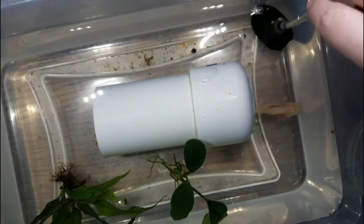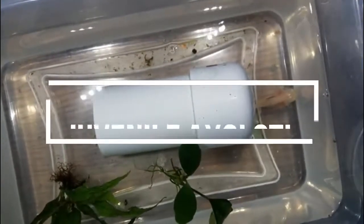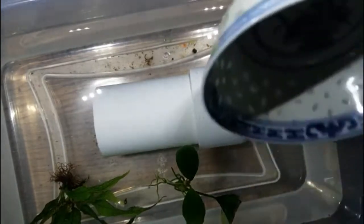Hey guys, this is Erica with Sirens Aquatics. I thought we would talk a little more about the axolotl I showed you in my last video. They require a little bit different care as juveniles, but axolotls are pretty easy to keep.